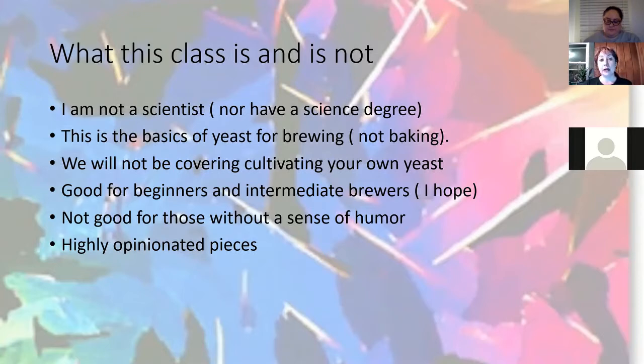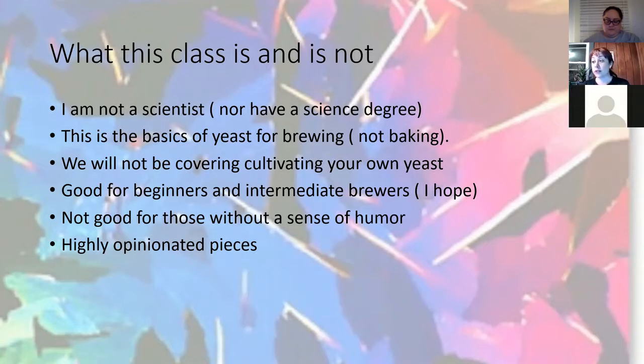We will not be covering cultivating your own yeast — that's a different conversation. This class is good for beginners and intermediate brewers, and a good refresher for advanced brewers. If you've never taken one of my classes and you don't have a sense of humor, this might not be the class for you. We laugh, we drink, we do the chicken dance sometimes. Also, when it comes to yeast, everyone is highly opinionated — myself included. I'll share my opinions a little bit later.